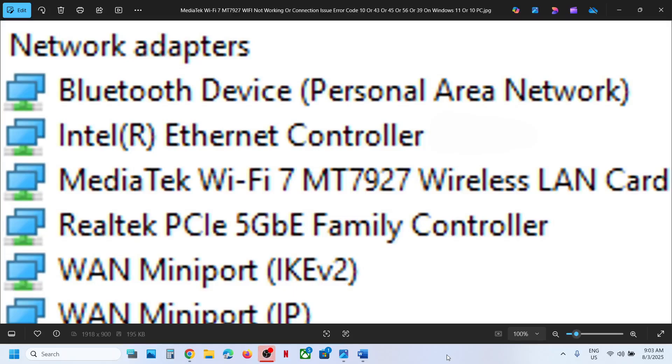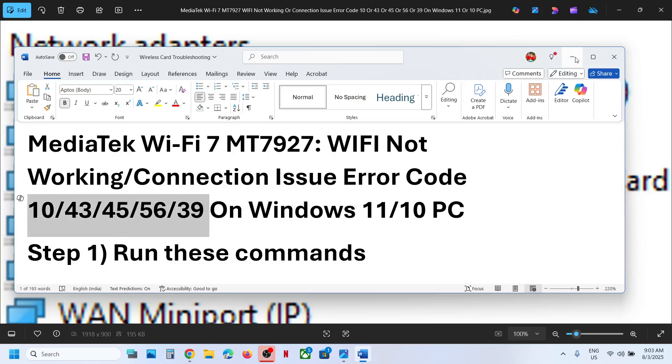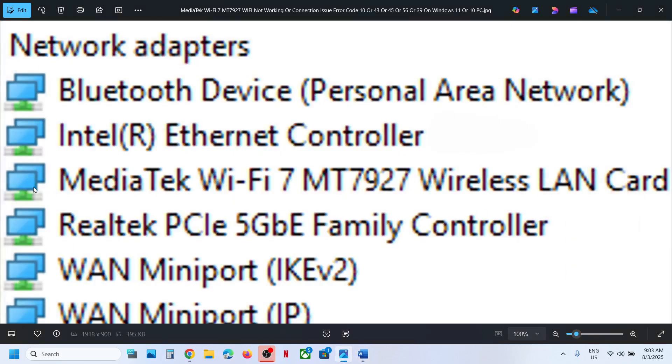Hello guys, welcome to my channel. Today in this video I'm going to show you how to fix when MediaTek Wi-Fi 7 MT7927 wireless adapter is not working. If the internet is not working, or if you're facing any kind of internet issue like receiving error code 10, 43, 45, 56, or 39 in Device Manager, or you see a yellow triangle in front of a wireless adapter, then please follow the steps shown in this video.